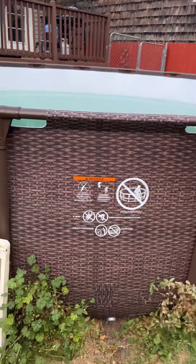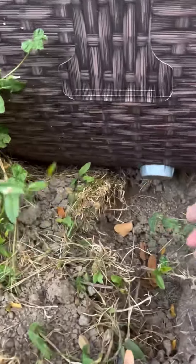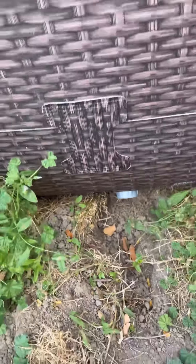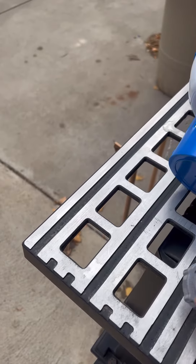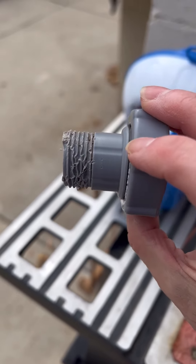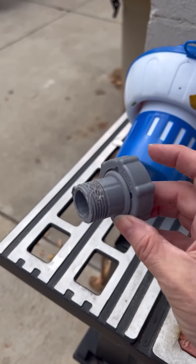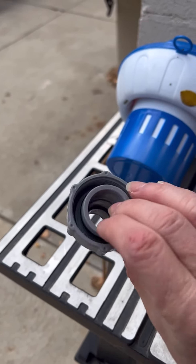I've got this swim pool I need to drain for winter and get it ready. This is the place we drain it from. This is the piece that we put in that place. As you can see, my dog chewed on it during the summer and it won't screw in anymore. So, how do you fix that?